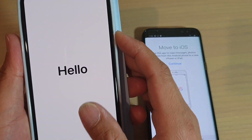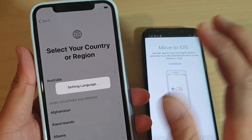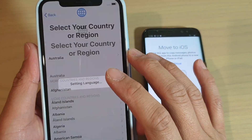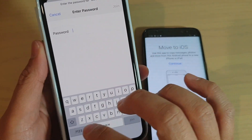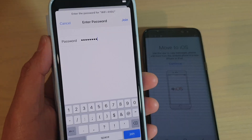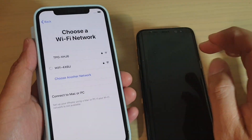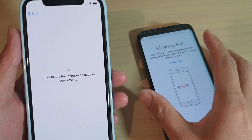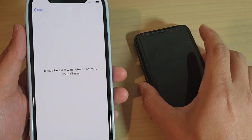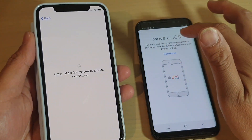Go back to the iPhone 11 Pro and set up the phone. I'm going to choose the region, then tap on Set Up Manually and connect to my Wi-Fi network. Make sure you are joining the same Wi-Fi network on your Android phone.